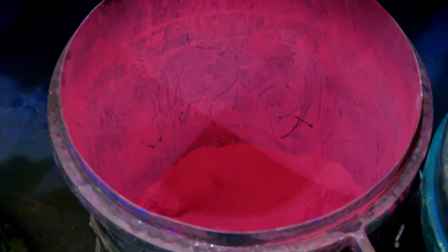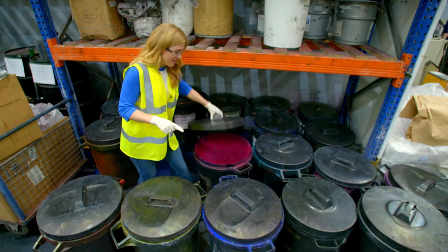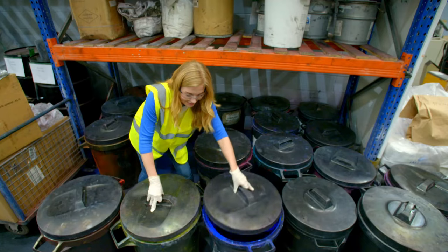Pigment is a brightly coloured powder that gives colouring pencils their colour. We have a bright pink, in here there's a blue, and look at that yellow! We will see lots of different colours being made today.